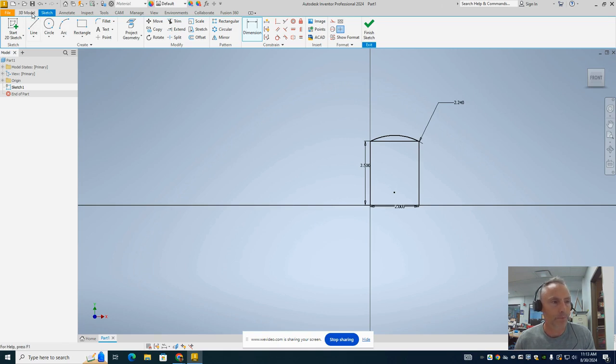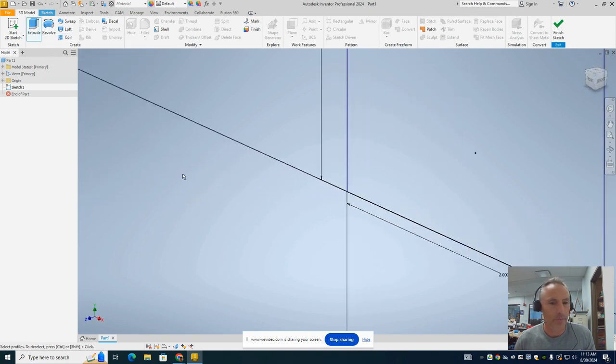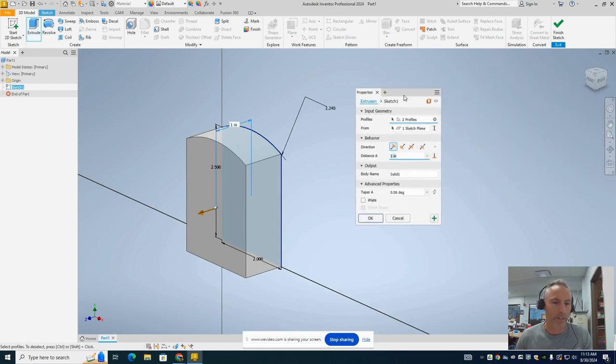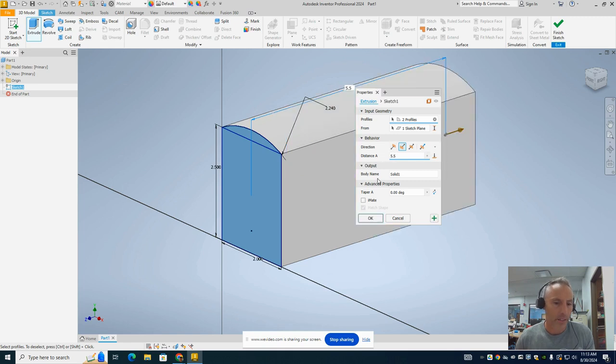At this point we're ready to extrude to make the main body of the train. We're going to go to 3D Model, and when we click on it one of the options is Extrude. We'll click on that and select the profile areas. It doesn't really matter whether we extrude out or in. We're going to have it extrude back, and we're going to have it go 5.5 inches. Then we'll hit OK.